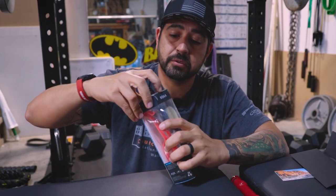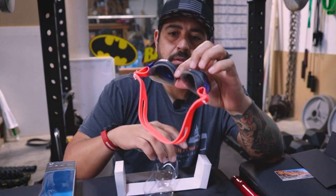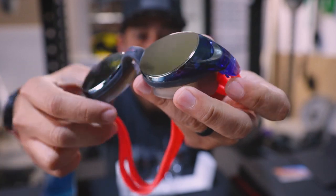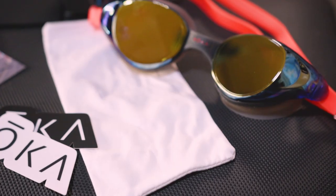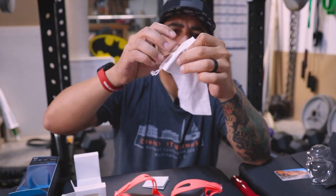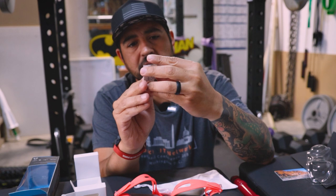Now let's get into actually opening the goggles — and here they are, the Roka X1s. Let's peel off this film together. Oh, so satisfying. This pair is the cobalt mirror version. Looks like this is a microfiber carrying case — that's nice, so everything doesn't get too scratched up or worn when traveling around. And just a little product information fold-out.